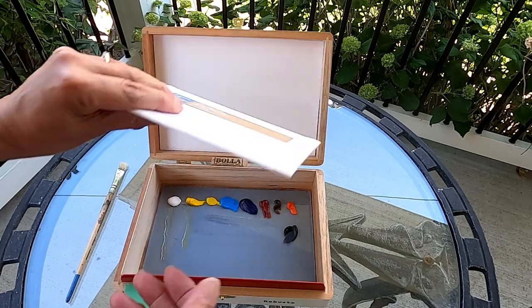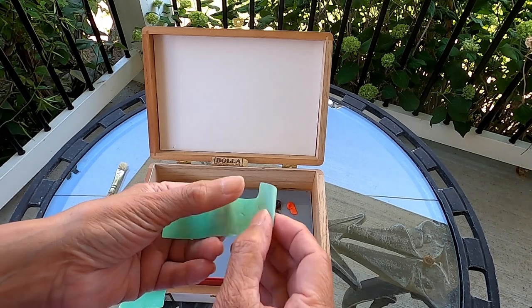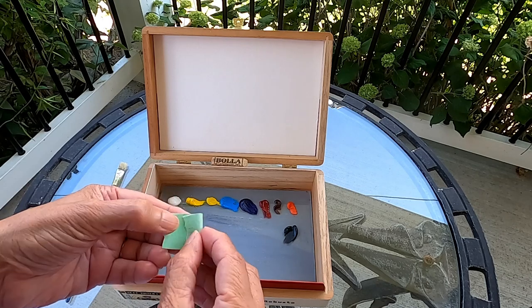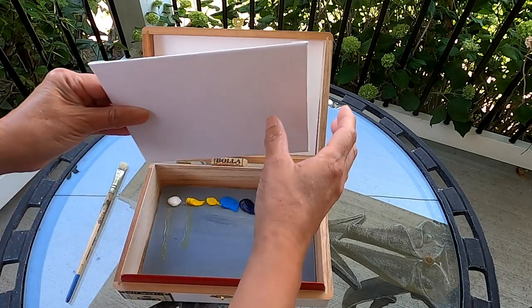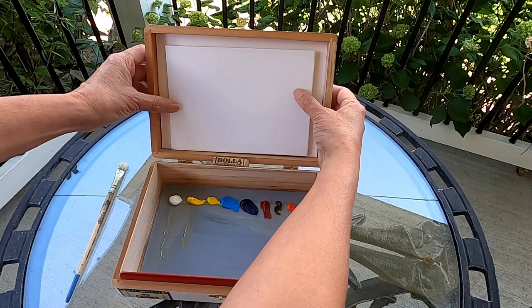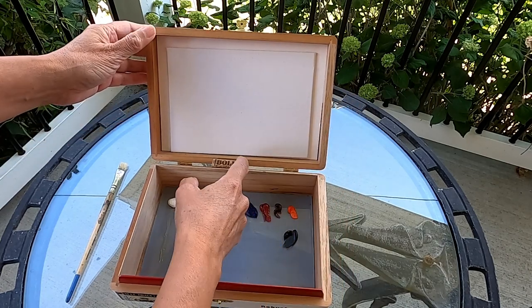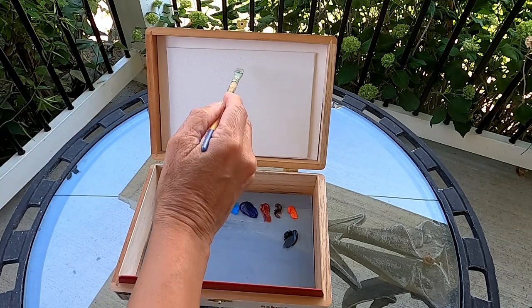This is my canvas — it's a five by seven canvas and it fits just perfectly on this cigar box. You can use masking tape to adhere it on the back of the canvas board and then stick it onto the cover of your cigar box. From there it's not going to move, the cover's not going to close up on you, and you can start painting.